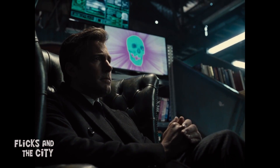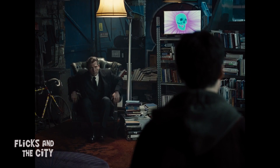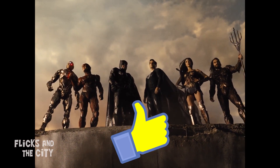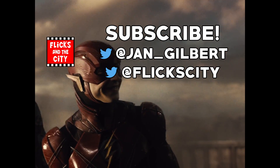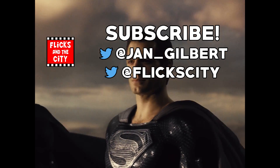Now did you spot any other problems that the Snyder Cut fixes or any new plot holes in this version of the movie? Comment below and if you enjoyed this video, do leave a thumbs up. Tap here to check out some more videos you might like, including the deleted alternate ending and cutscenes for The Boys Season 2. See you next time, yippee-ki-yay, movie lovers!